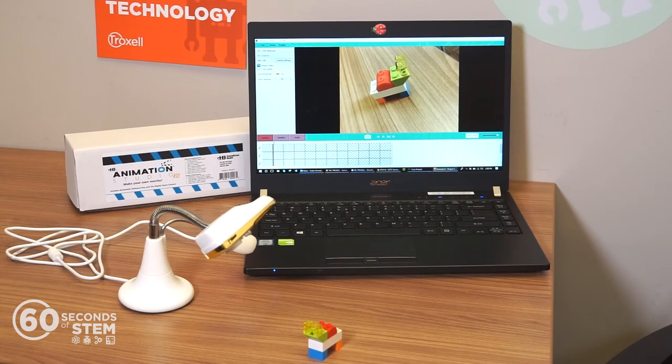With the animated software, students can import audio, collect video, add titles, time-lapses, and more.